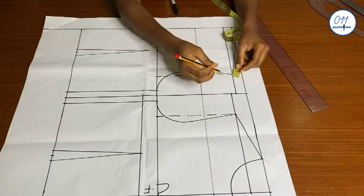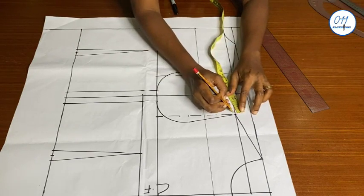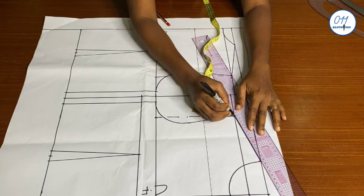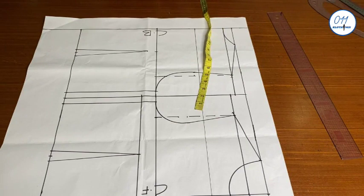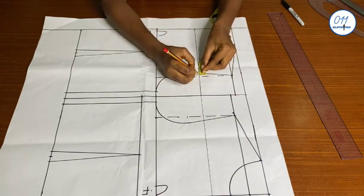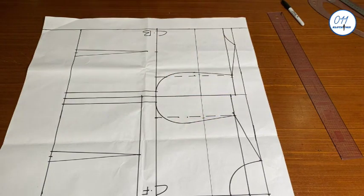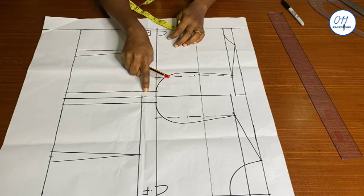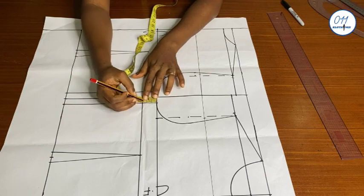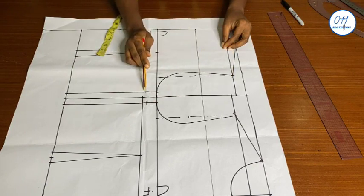I will extend the shoulder line by one quarter of an inch for both the back and front patterns, then extend the shoulder tips to meet up with the new points. On the middle horizontal line I will also extend the armhole curve by one quarter of an inch for both patterns. At the chest or armhole base I will come down by one inch for both the back and front patterns, then connect these three points together to give a new armhole curve for my bolero jacket.